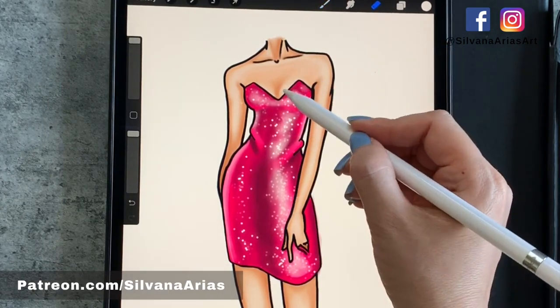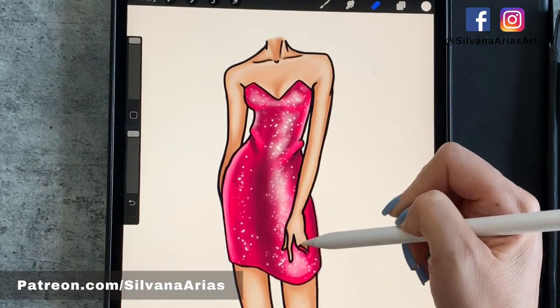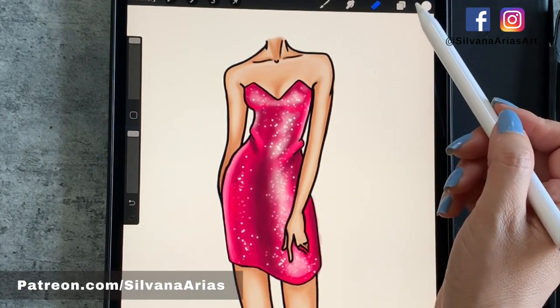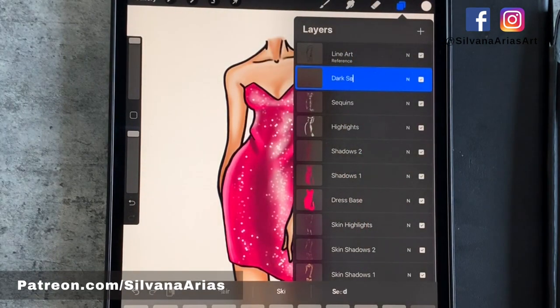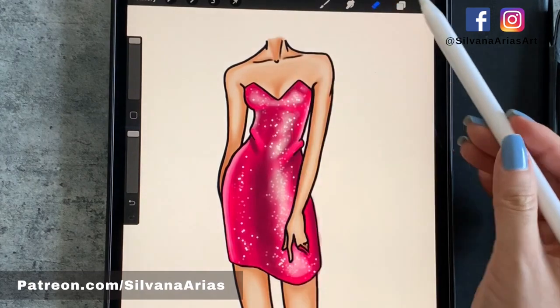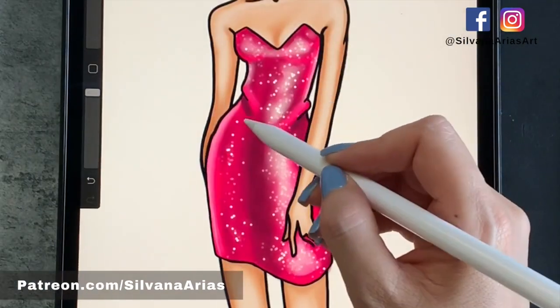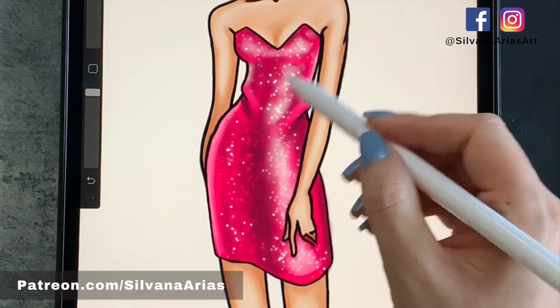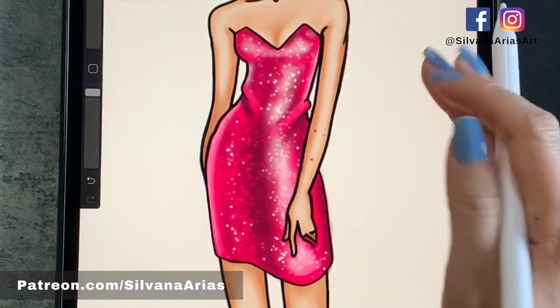With this brush you spray sparkles all over the place, so you'll end up having glitter on the skin and on the canvas — make sure you erase those after you're done. Now we create another layer for our dark sequins and pick a darker color. The trick here is to put some light sequins in the dark areas and dark sequins in the highlighted areas.